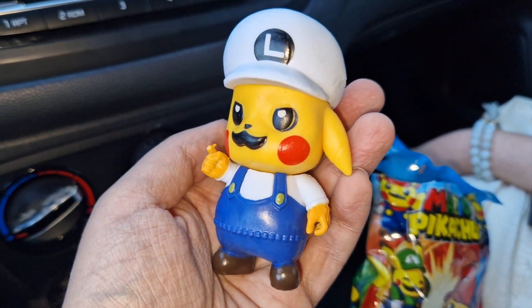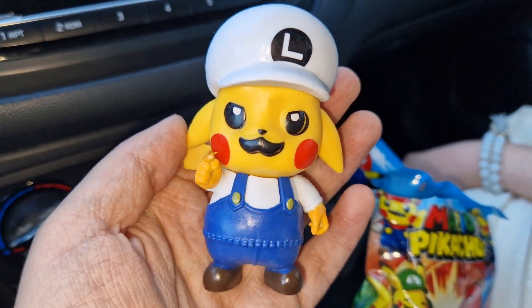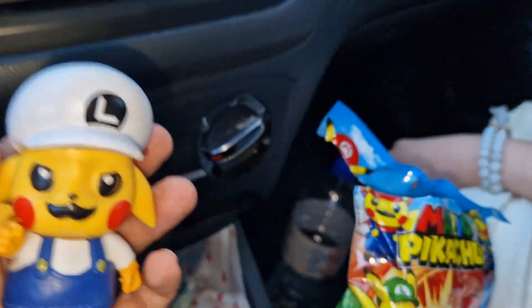And we got a Luigi! Of course I like more the classic Luigi with the green colors, as you can see on the back.